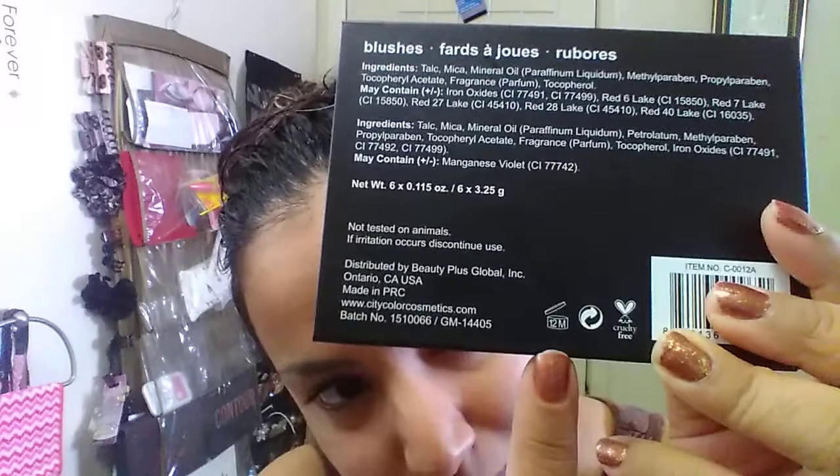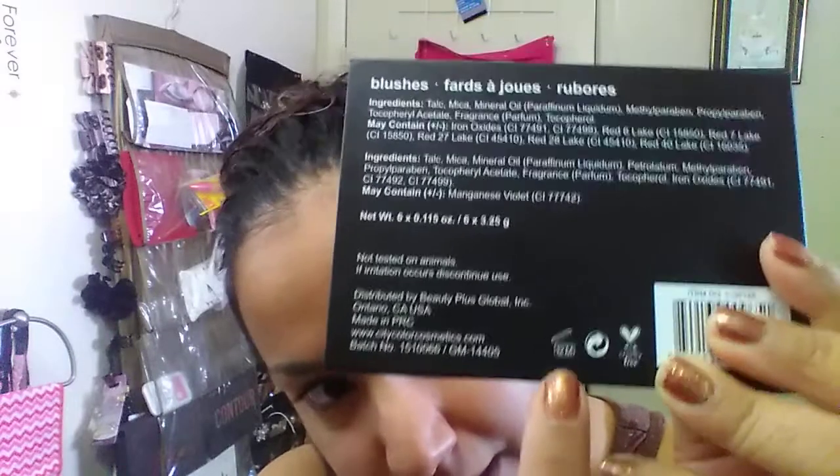Once you start using it, it's good for 12 months. I already swatched one — this one right here. This is what it looks like inside. I only swatched it a little bit, like a finger swatch.